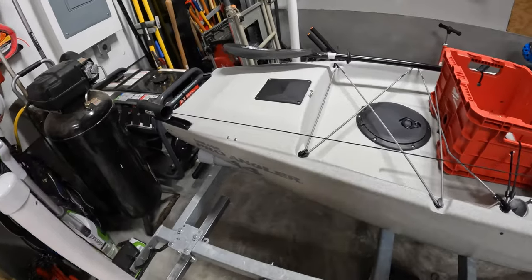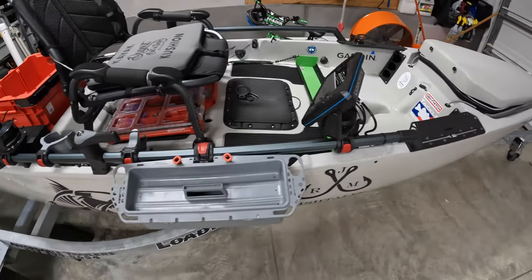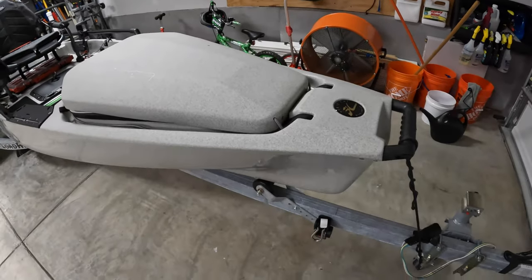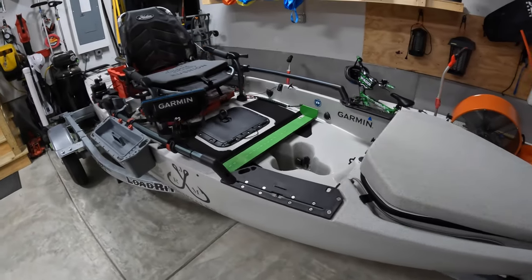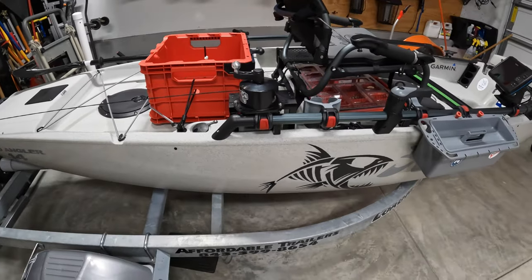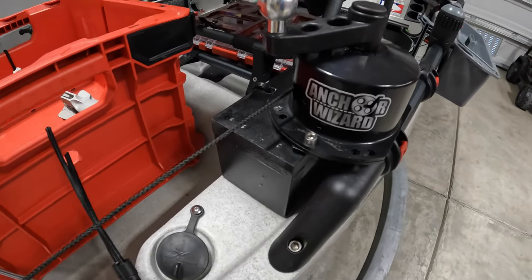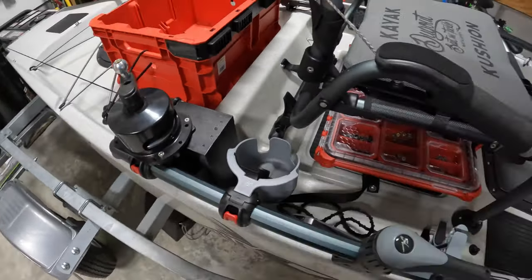Hopefully one day I can do a review on that trailer sitting in my garage, but that's about it — there's not really much more to cover. I'm sure I'll be adding a few things in the future, but for right now this is it, guys. I hope you liked the video — just a quick simple walkthrough of what I use on my kayak. If you did, hit the like button, subscribe to the channel, leave some comments below. If anybody wants to know how I did the Anchor Wizard setup, shoot me a comment and I'll get back with you. Catch you on the water — thanks!